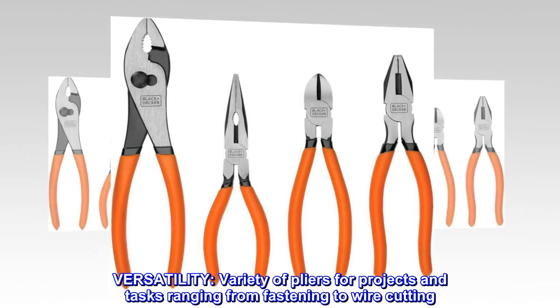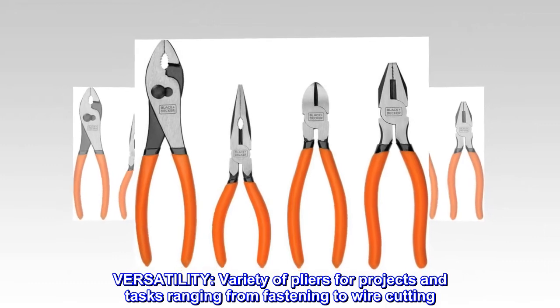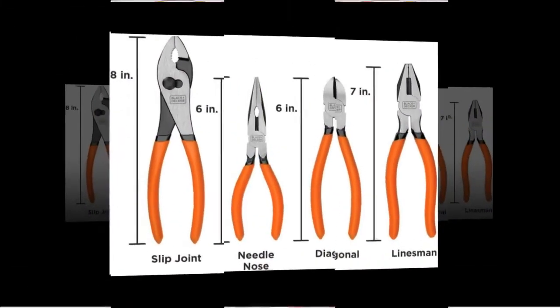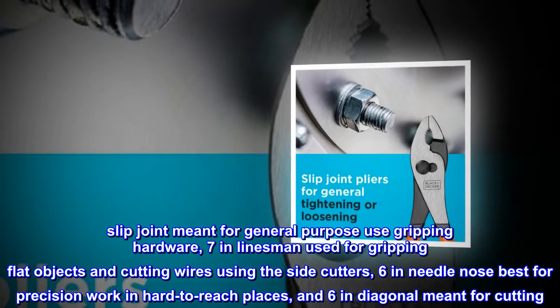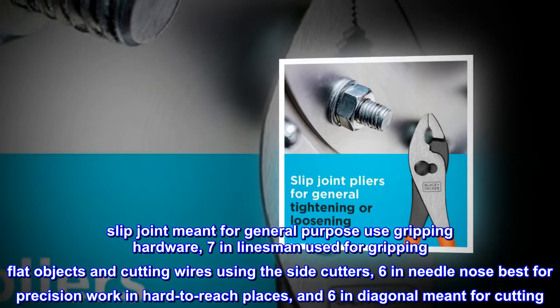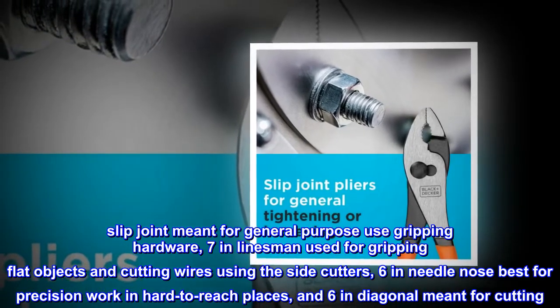Versatility — a variety of pliers for projects and tasks ranging from fastening to wire cutting. Includes an 8-inch slip joint meant for general purpose use and gripping hardware, a 7-inch linesman used for gripping flat objects and cutting wires using the side cutters, and a 6-inch needle nose best for precision work in hard to reach places.